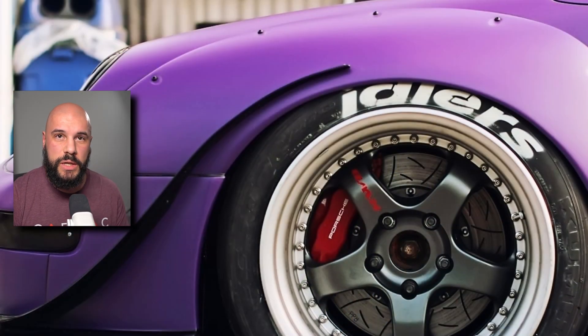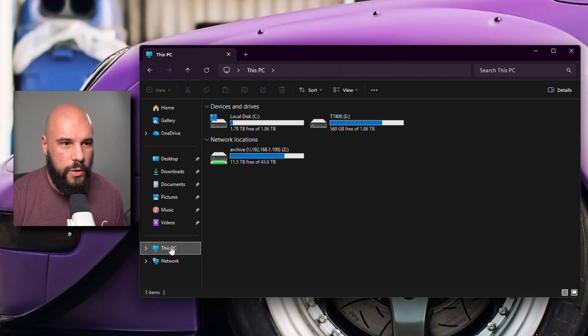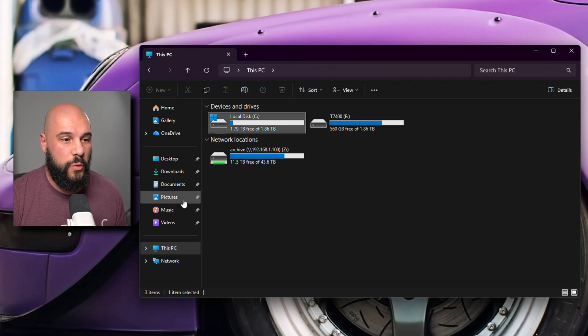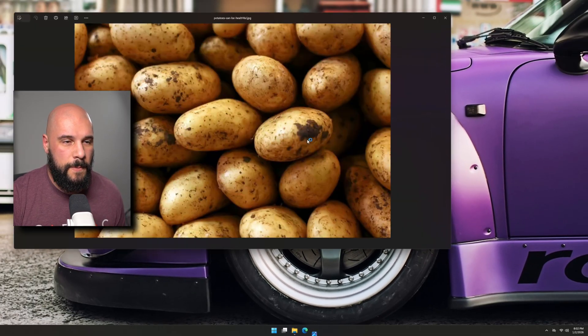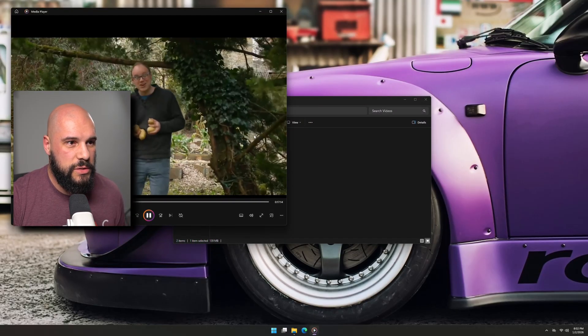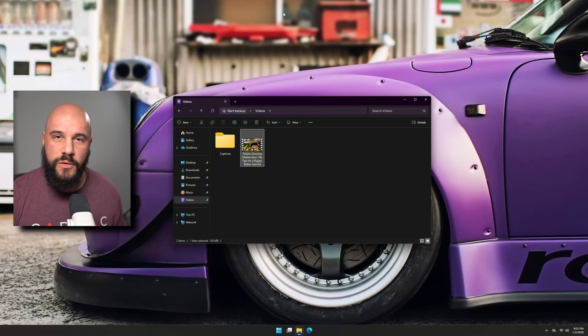We are now booted into the new drive. We're going to double check and make sure that everything looks okay. If we go into Windows Explorer, we can see that we are on the 2TB drive. You can go and double check anything — all my files are here and they all look fine. I would highly suggest you double check your data.